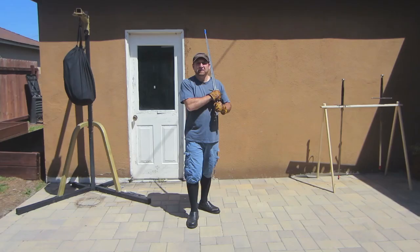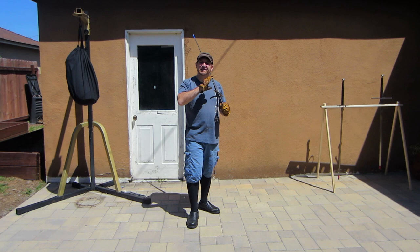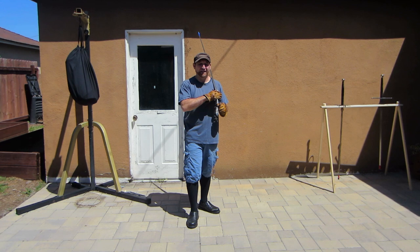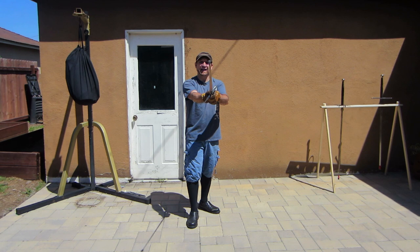Another variation on false edge cutting that we see is in earlier medieval styles. You can throw your downward and horizontal blows from your weak side — so if you're a right-hand fighter, that's your left side; if you're a left-hand fighter, that's your right side. Those same blows can be done with the back edge or short edge of the sword in a similar fundamental cutting mechanic.